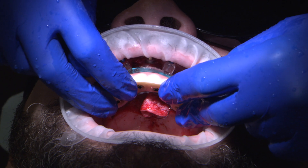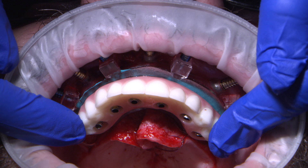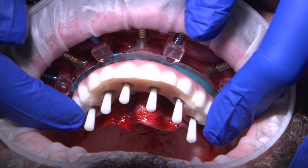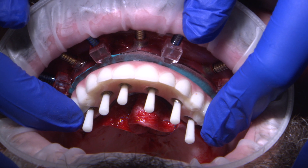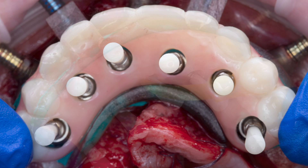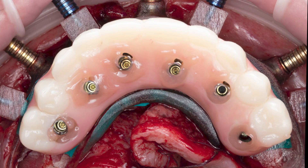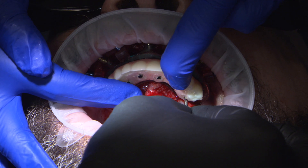The immediate provisional is seated onto the prosthetic delivery guide. There should be a minimum of one millimeter of space around each of the titanium cylinders to ensure it passively seats and there is adequate room for additional pickup material. With the prosthesis in position, the blockout shims, which are also included, were inserted into each titanium cylinder. This step prevents any acrylic from accidentally covering the screw head or the access channel during the pickup process. The pickup material was then flowed into the acrylic channels located on the buccal, lingual, and occlusal surfaces, securing each titanium cylinder to the immediate provisional prosthesis. The prosthesis with the louted titanium cylinders was then removed from the mouth and adjustments were finished in the lab.